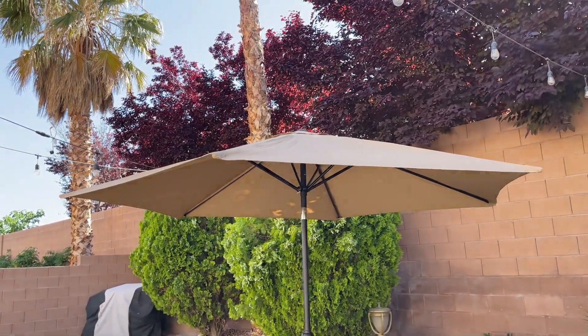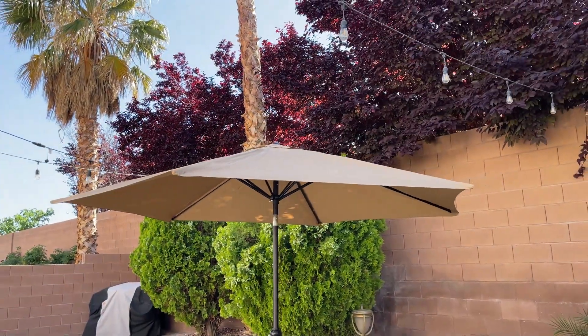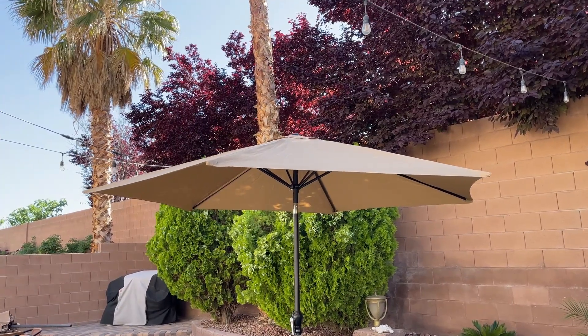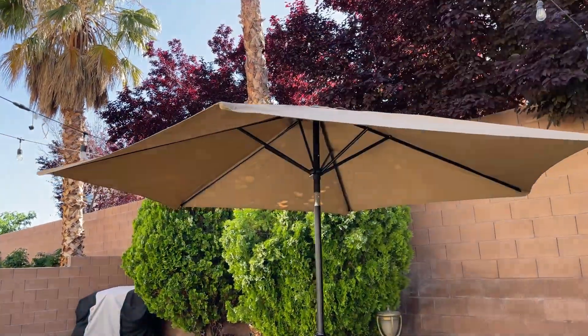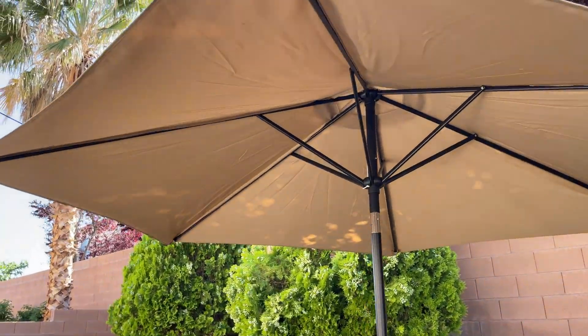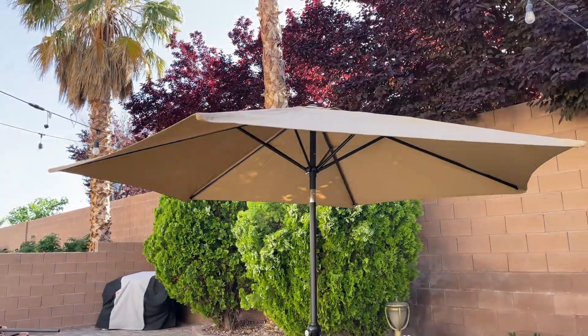We got the 10 feet wide umbrella which gives us a lot of shade. I even think that this is a little too big — I thought it would be smaller. I love the size of it. It gives us a lot of shade.